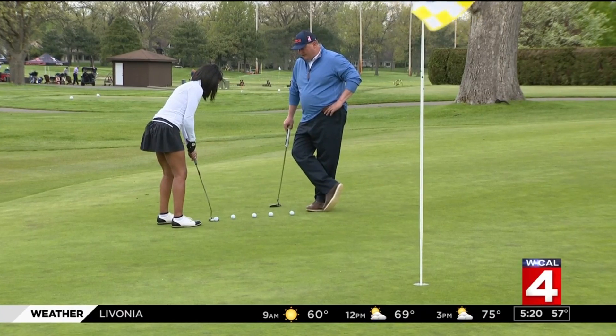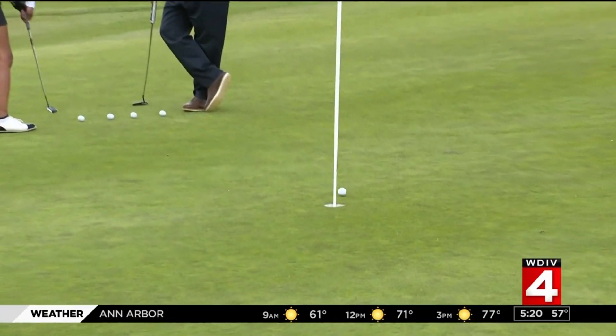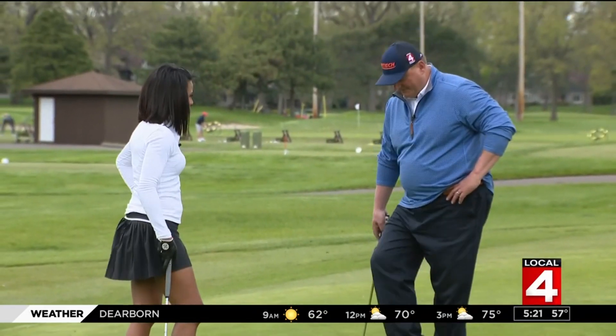You don't have to hit it too hard. That's pretty darn good right there — almost a birdie. 3 inches equals 10 feet. Let's see you do it.